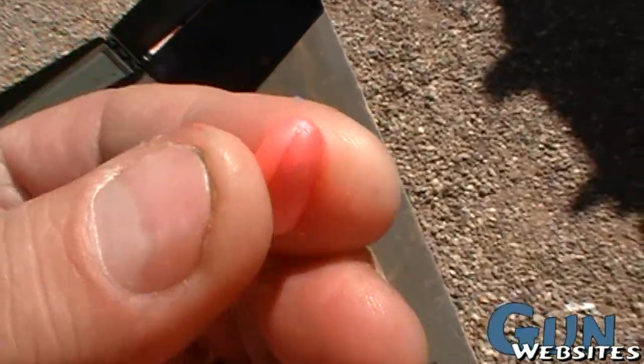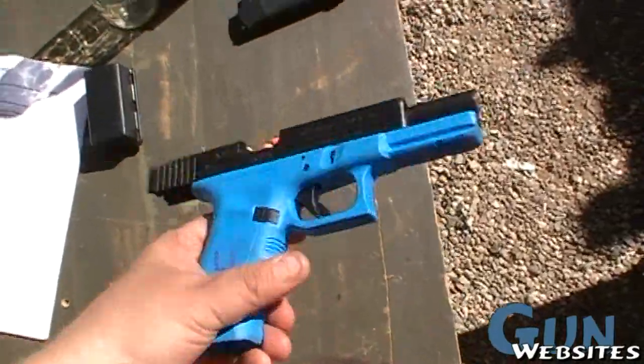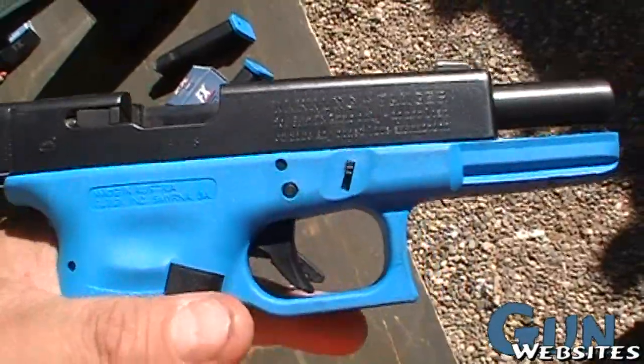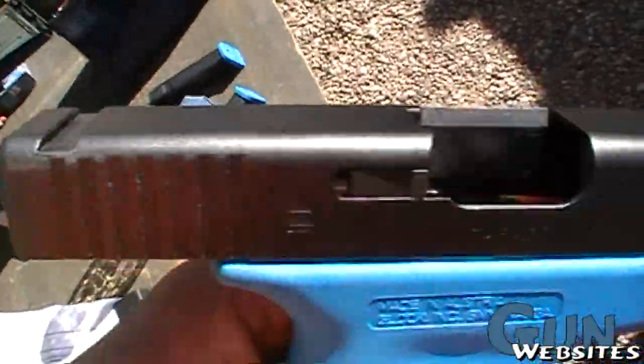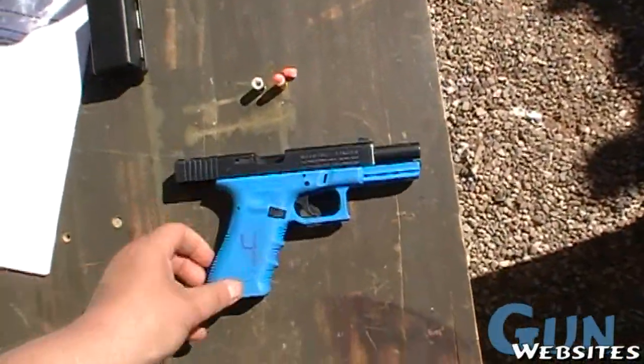It's definitely more effective than some of the other options out there — especially more effective than paintball or airsoft. And the fact that this is a real Glock: it's the same exact lower you'd have on a Glock, same slide, same manipulations for clearing malfunctions and everything, same sights. So much more realistic than other types of training equipment out there.